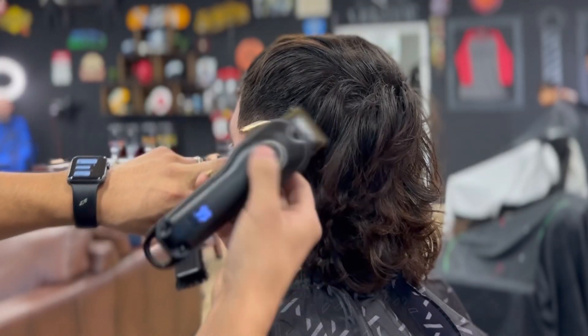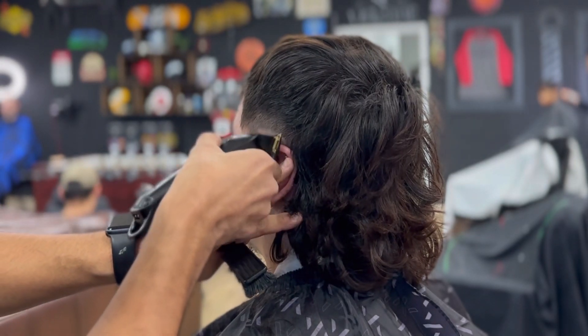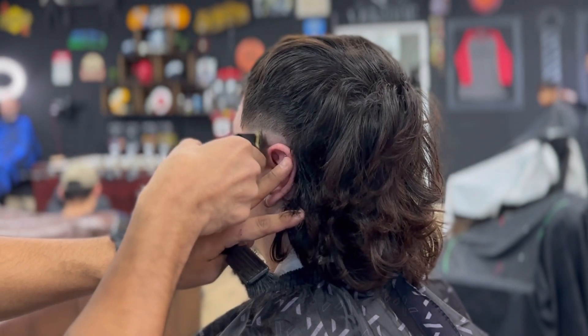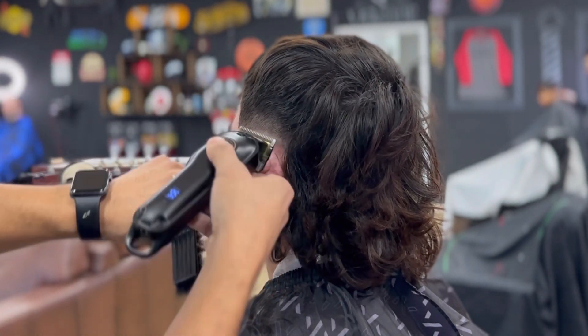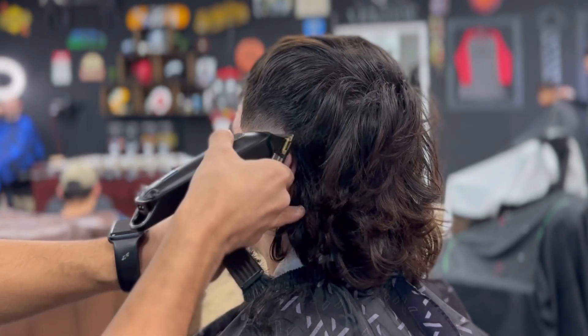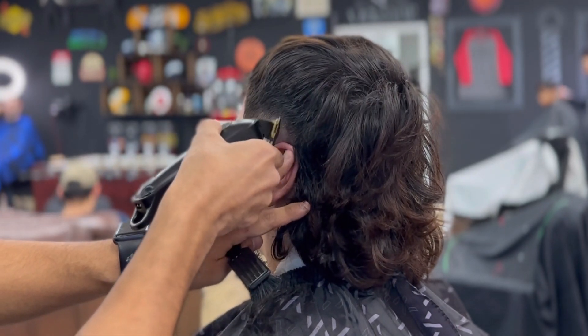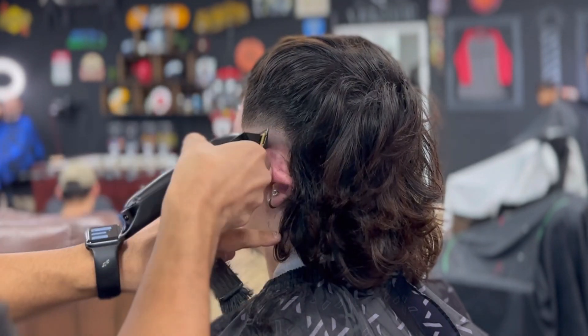They do work really well, and I haven't charged them — I just opened them straight out of the box. But as you can tell there's no problem with the clippers. It's getting all the lines out like I need it to.